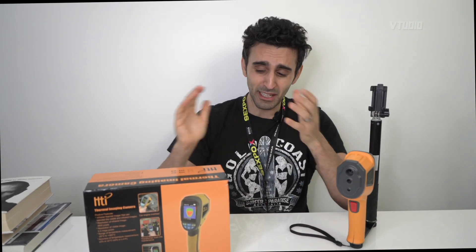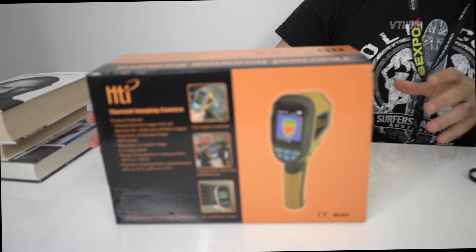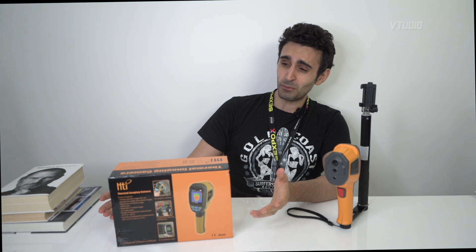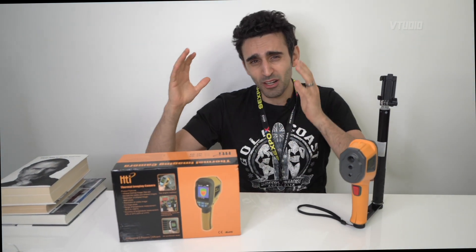I scoured Banggood and found this deal. The 60 by 60 display is great for playing hide-and-seek, great for finding out if your MacBook Pro overheats, and great to see how your brain activity is happening. I gotta say my wife's brain activity is amazing, especially when she reads books.